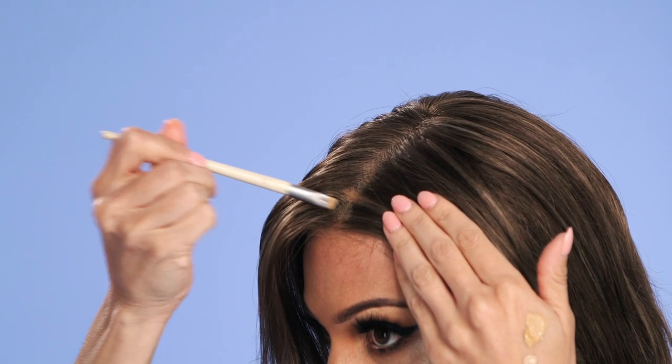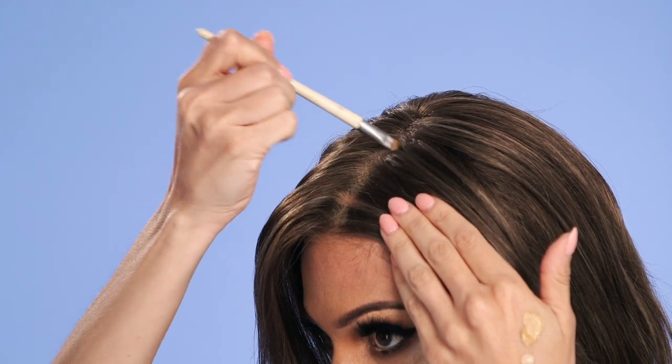Putting concealer along the part of your piece can add a more skin-like element to the scalp area. When the monofilament just isn't cutting it, or you've purchased a more affordable piece, using makeup can give you a more realistic look.